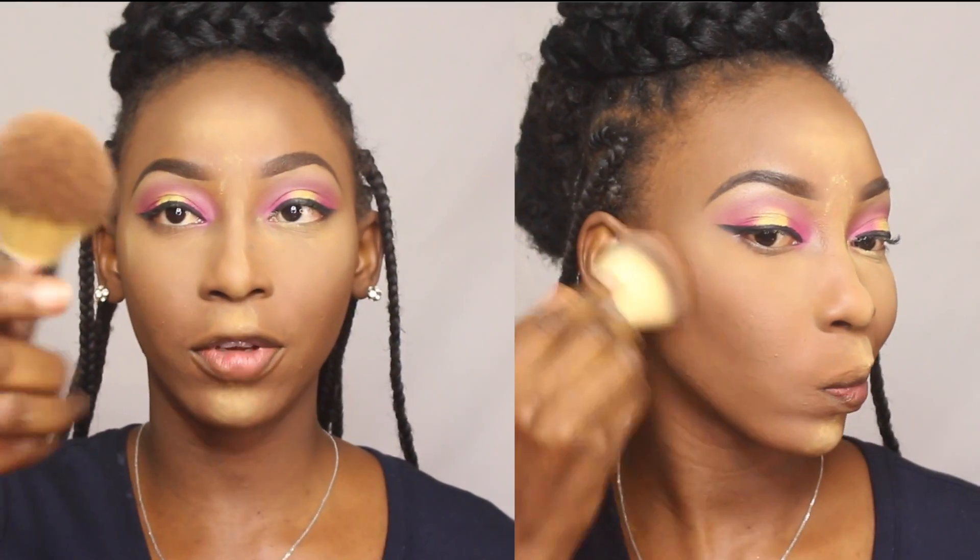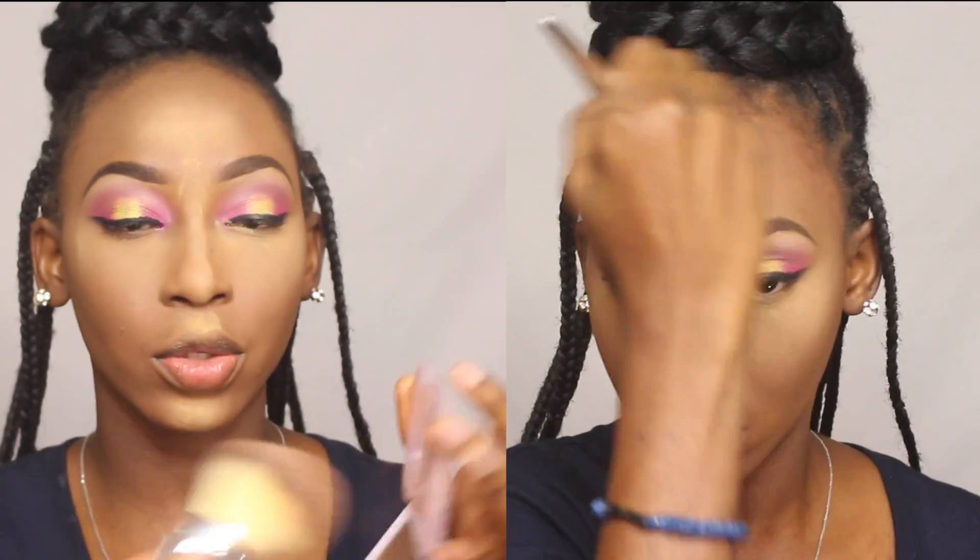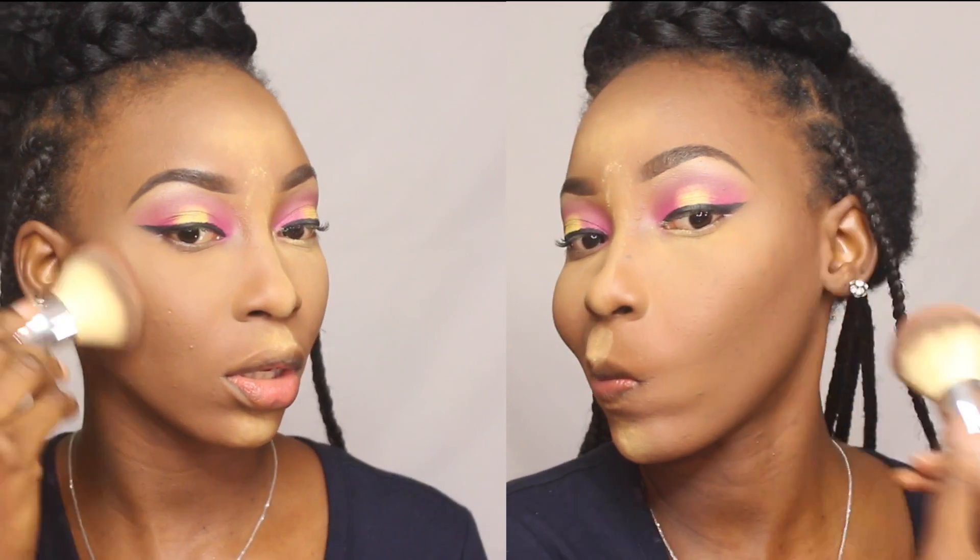Because I want a very light contour I'm going in with Maybelline powder in Cacao, using a medium-sized fluffy powder brush and tapping into the product lightly to apply it. I then take the same powder in Medium to clean off and soften the contour.